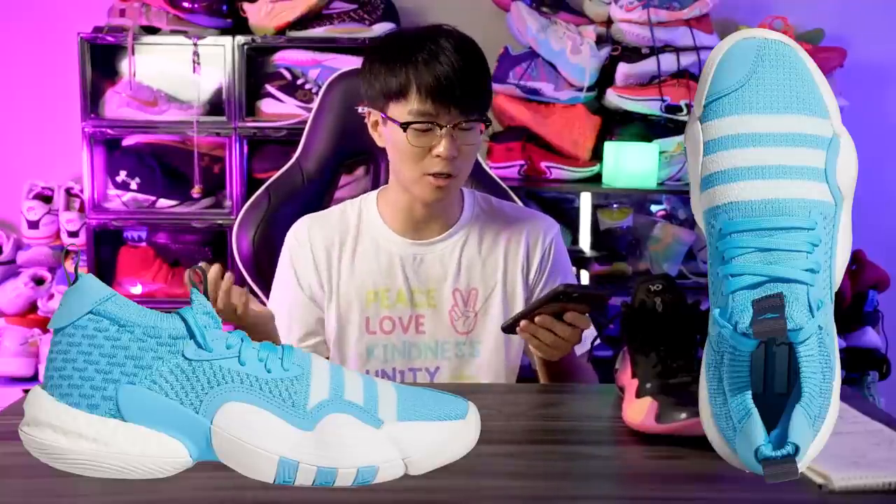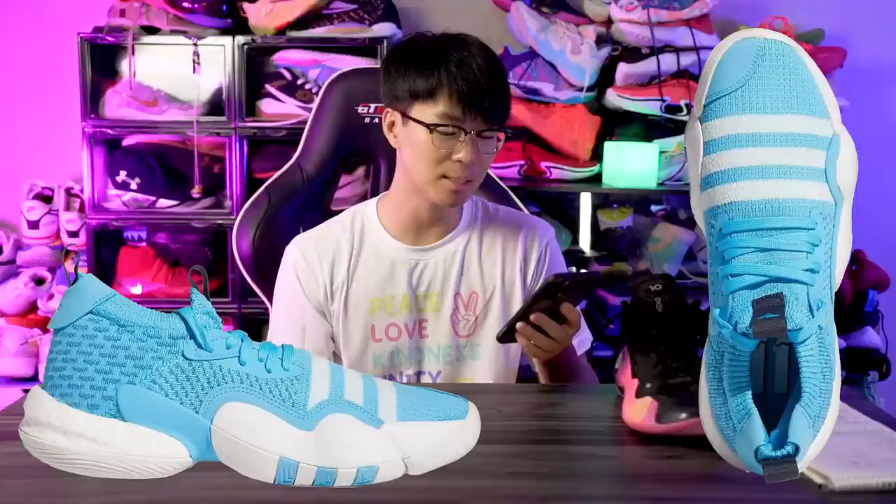It'll probably be easy to slip on and will definitely feel like a sock — it is called the Sock 360 Knit after all. Aesthetically I like it. I'm not a huge fan of the bubbling midsole and outsole look, but overall it's not a bad looking shoe. I like the three stripes and the design on the knit in the midfoot and ankle area. The cushion looks like it's going to be very good, so honestly it looks like it'll be a solid performer.